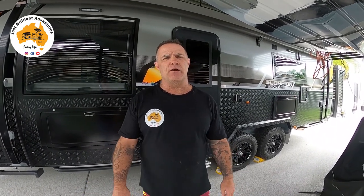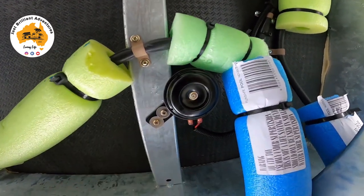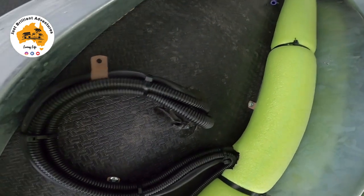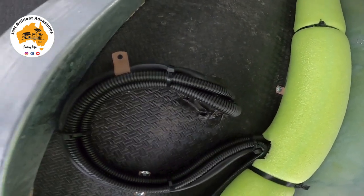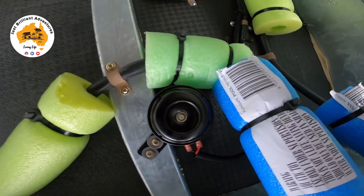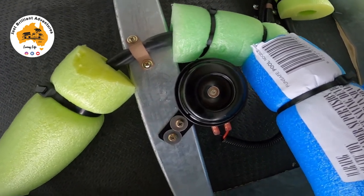I'll take you underneath now and show you where the horn is, then we'll go inside the van and I'll show you where the system is set up, and then give you a demonstration on how it works — pretty short, sharp and simple. Okay, here's the horn sitting up here. It's all wired in, runs through and goes up through the cupboard there. It's not a massive horn, but it'll do the job. I've actually got a bigger one inside that I might even change over.